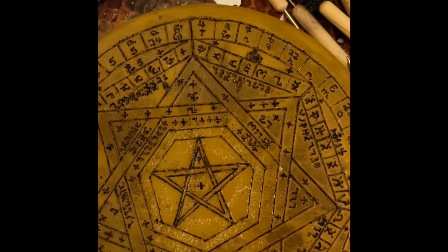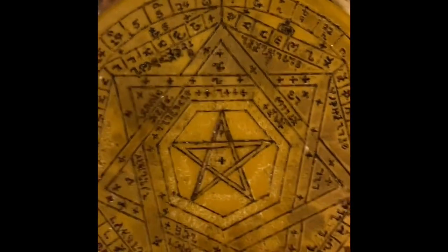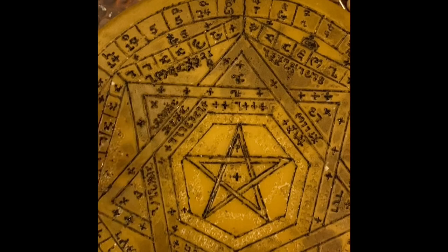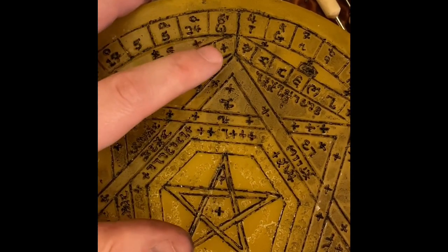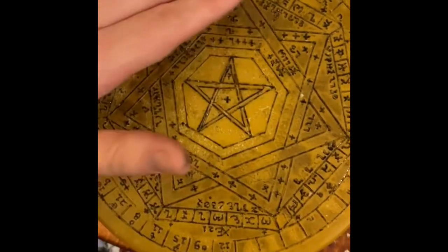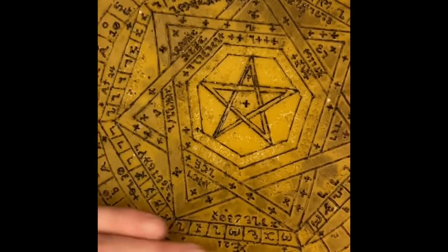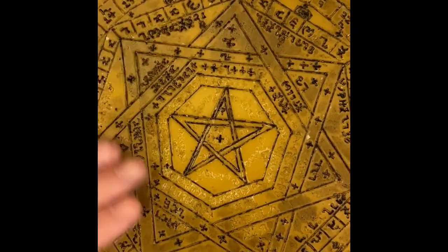So: Zadkiel, Kamael, Raphael, Haniel, Mikael, Gabriel — seven. If you take all those letters, the spelling being given by the Enochian angels, you actually get 48 letters, and then you have this cross used to fill out the 49. This heptagon — each of these segments is subdivided into seven — so you get a nice 49 scheme here.